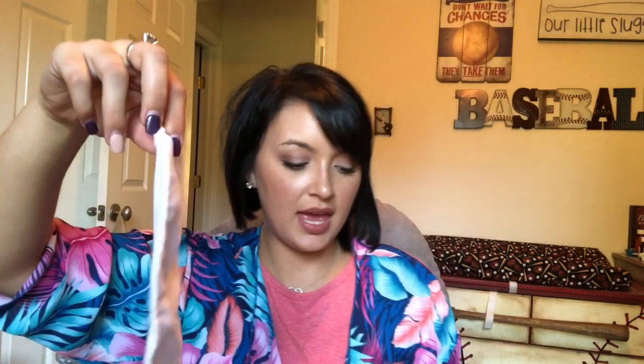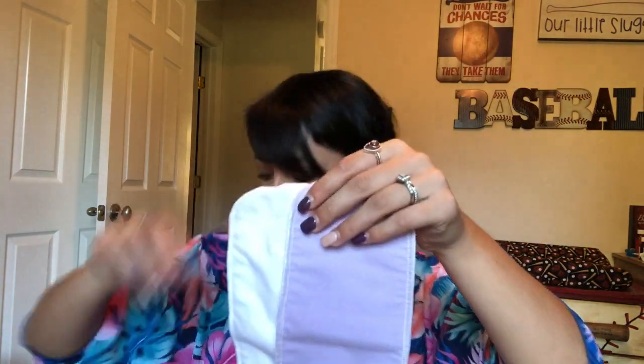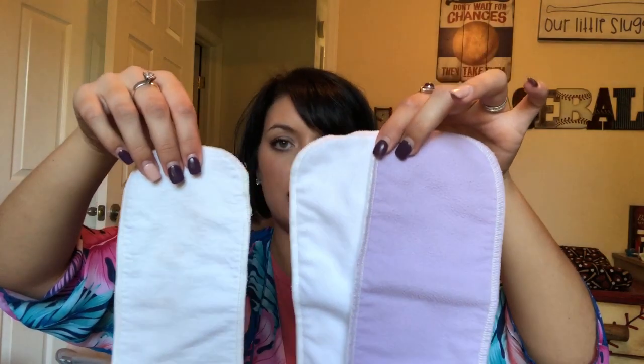Here is the purple stay-dry booster. The purple is actually fleece, the same as what's inside the diaper cover. Once he pees through it, it stays dry — that's why it's called a stay-dry booster. It soaks through the bamboo in the back and goes into the insert, helping him stay dry and avoiding irritation from his urine. We fold it in half and put it in the wet zone at the top for a boy, or in the middle for a girl. There's also a white fleece version — same thing, just white.